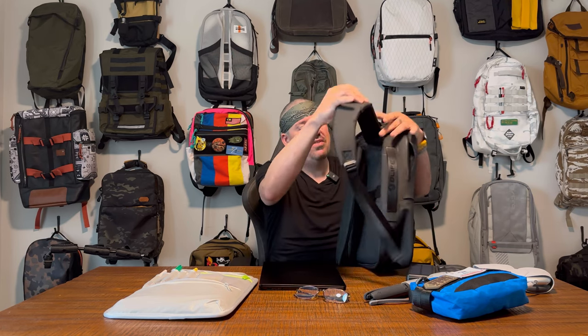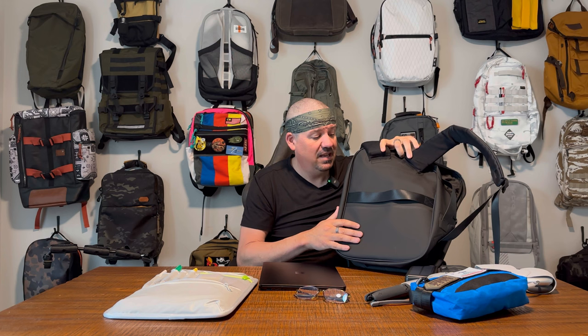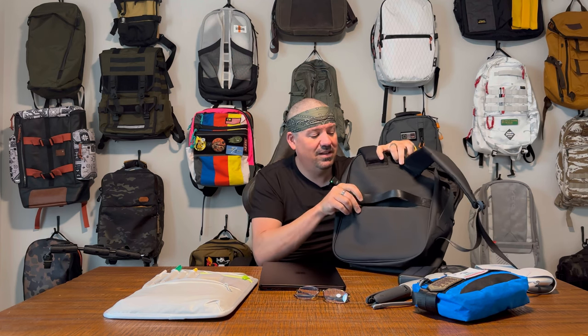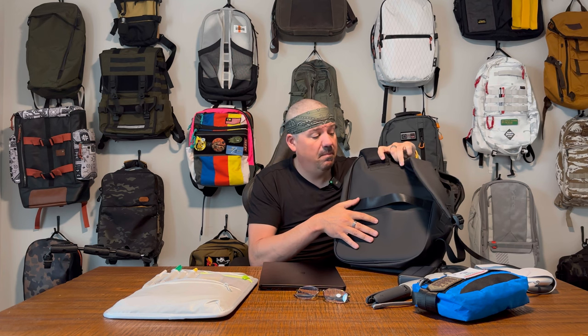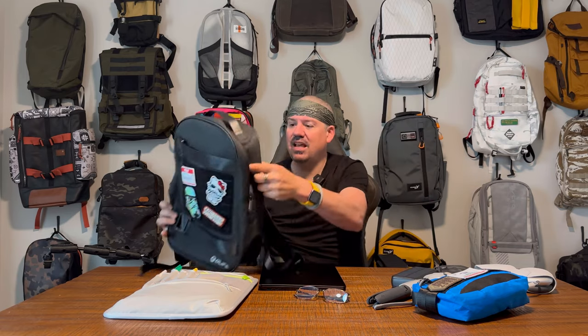Two things that could be better. First: the back panel execution. I wish there was some padding back here — it's just the same material with no padding at all. Aesthetically it looks crisp, but given how good the shoulder straps are, a little back panel padding would have really elevated this bag. Additionally, that slip pocket on the back really could have used a zipper — even if they weren't going to do a full cushioned back panel, at least close off that pocket so it's more usable.